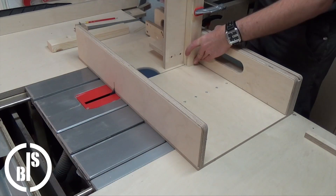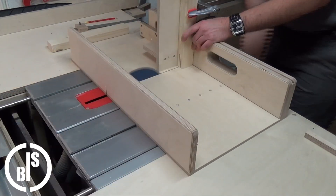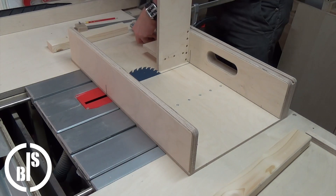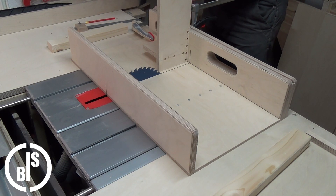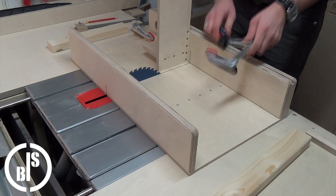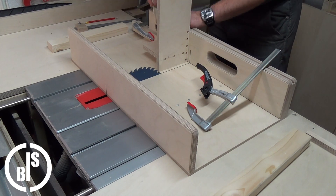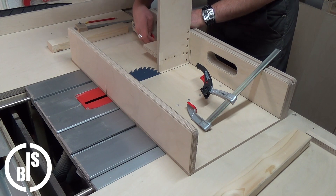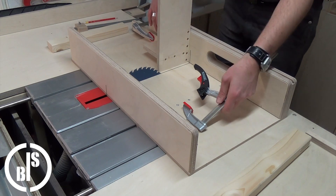Then I flip the workpiece over and make the second cut. Now comes the important part. I clamped a piece of plywood to the sled so it makes contact with the jig. Then I unclamped the jig and shifted it around the thickness of the blade towards the blade. I did that with a spacer which matches the thickness of the blade.